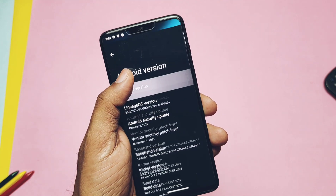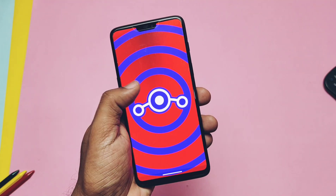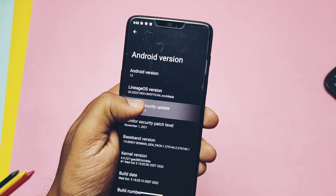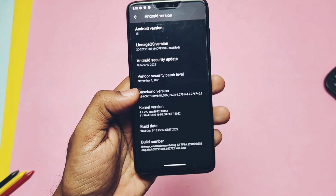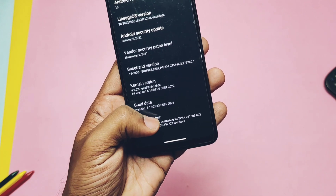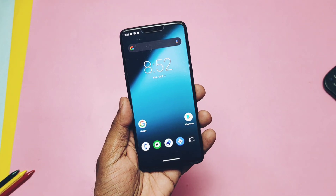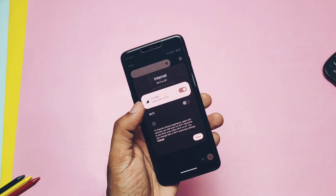This is the new Android 13 with the Android 13 Easter egg. LineageOS version is 20 with its own LineageOS Easter egg. Android security patch is the latest October 2022. Kernel version is 4.9.227. Build date is 5th October 2022. This ROM's first build was released on 2nd October and this is the third build from the date of release.